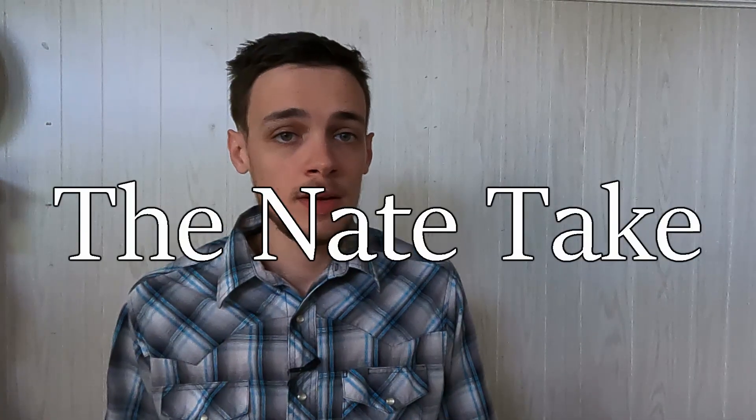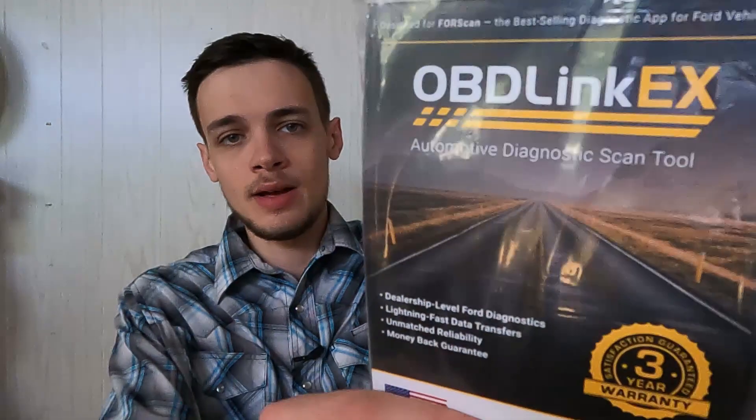Hey guys, welcome to The Nate Take. My name is Nathan, and today I'm going to be telling you why I think the OBD-Link EX scan adapter is the best option for your Ford.